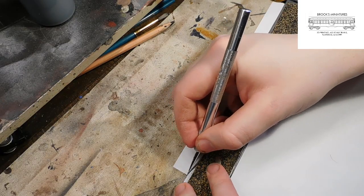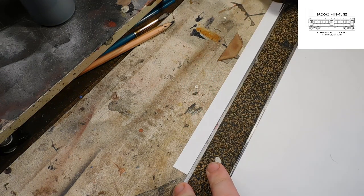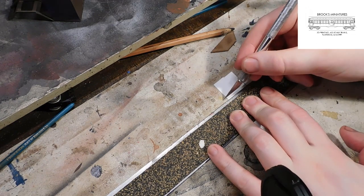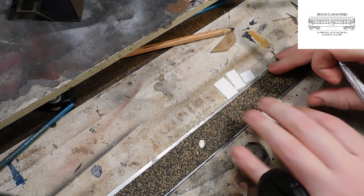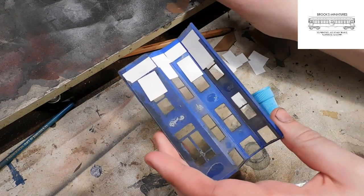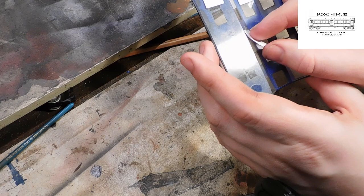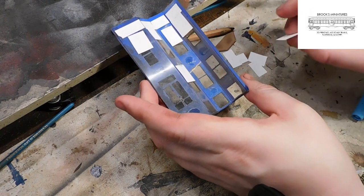The last step is to cut out blinds for the windows. Using our X-Acto knife again, we can cut out squares from our printer paper to act as the blinds. And in the same way we applied the transparency film, we glue the blinds to the back of the model using our super glue. I like to stagger the blinds so it looks like they're all pulled down to different lengths.